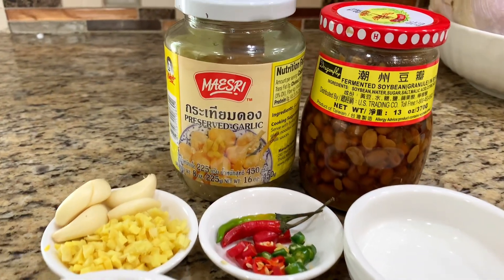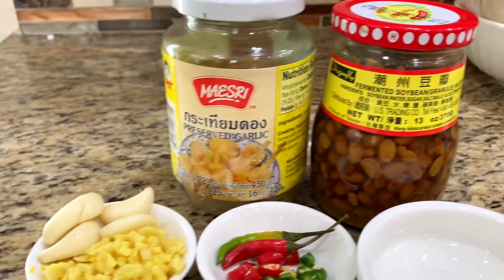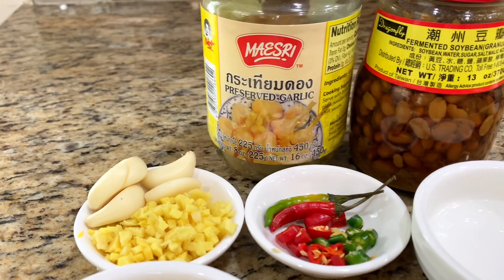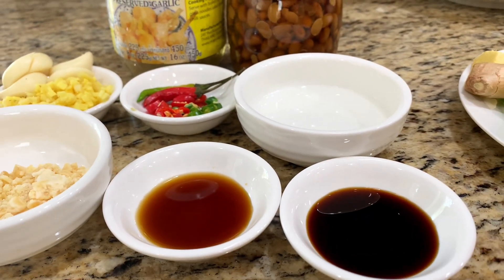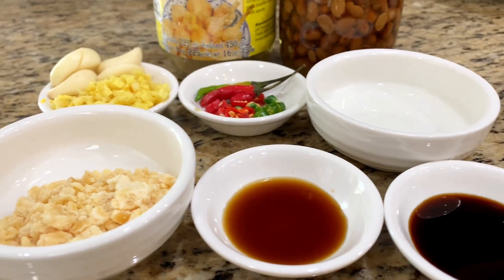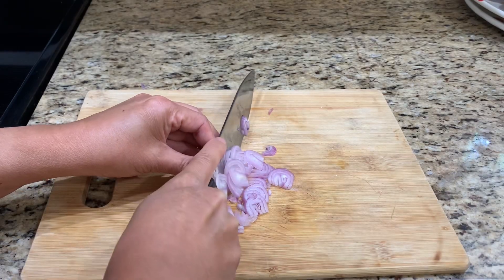For the dipping sauce: preserved garlic juice, fermented soy bean, ginger, garlic, chili, vinegar, sweet black soy sauce, regular soy sauce, and palm sugar. First, thin slice the shallot and mince the garlic.